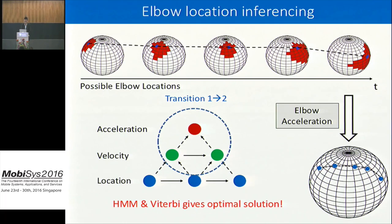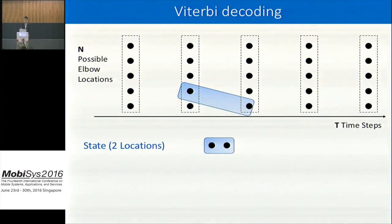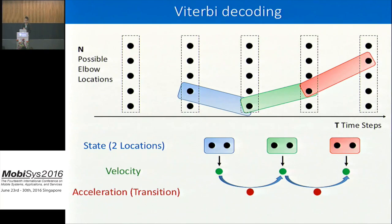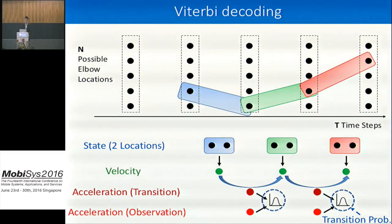The Viterbi algorithm gives the optimal solution for that hidden Markov model. At each time step I have a point cloud of n possible elbow locations; I group two locations as one state. Between states, I compute the theoretical acceleration and compare it to my measured elbow acceleration, assigning Gaussian error probability as the transition probability. The initial probability and emission probability are set as constants. With all probabilities ready, I use the Viterbi algorithm to decode the elbow location sequence.